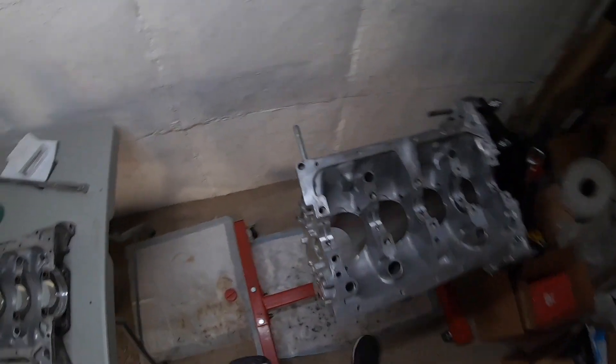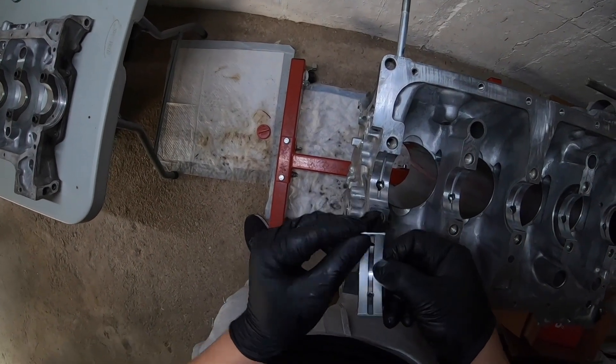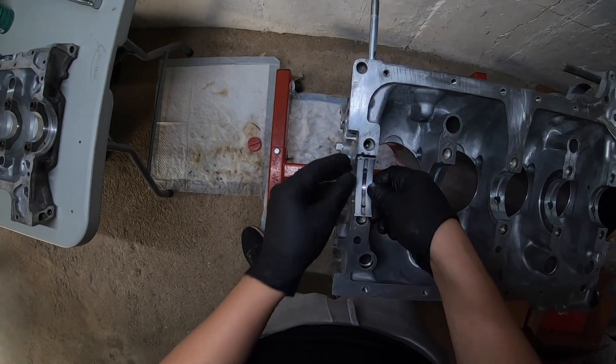Now we're going to put the bearings onto the block. You see the tang is over there, so we just want to line the tang up.